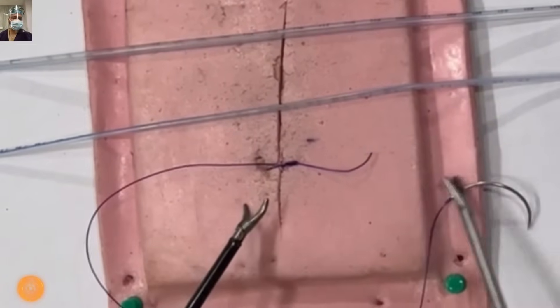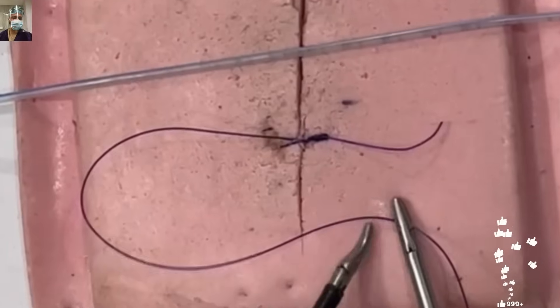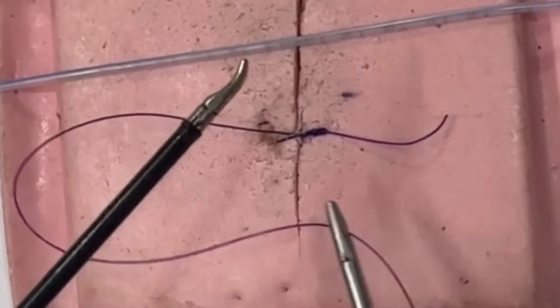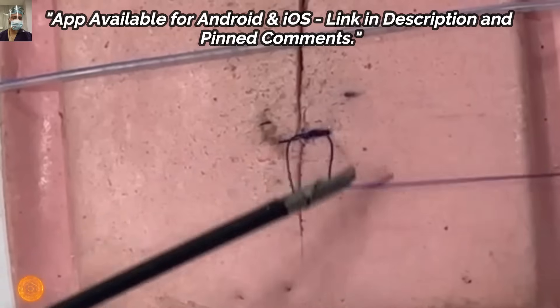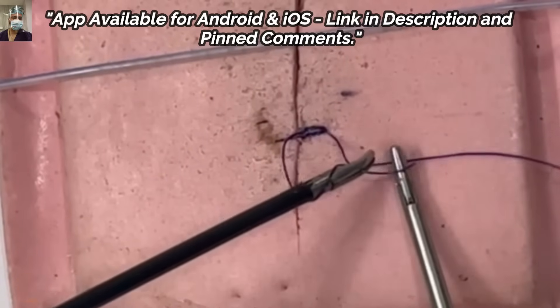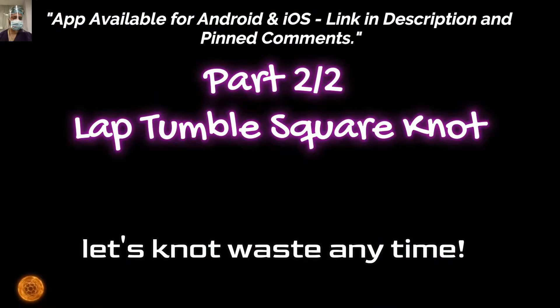Do share the pictures of your knots in the comment section. Again, in this repetition of the first knot, I came over and pulled the thread again by 180 degrees. The next part of this discussion will be the lap tumble square knot, and we will refine these techniques better for you.